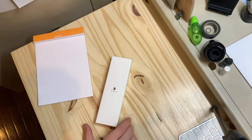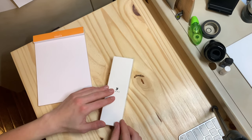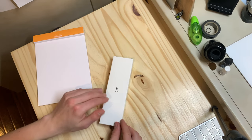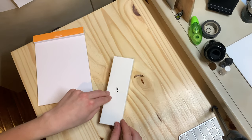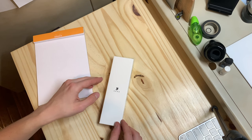Hello everyone, my name is Bruce. Today I'm going to be talking about, reviewing, and unboxing my Franklin Christoph Model 46 in Bermuda Blue with a Nagahara medium stub nib on it.